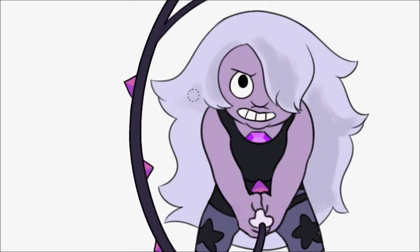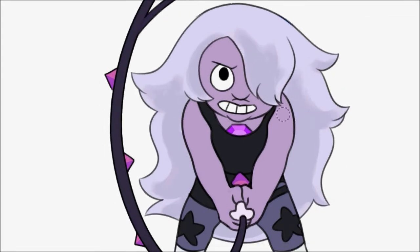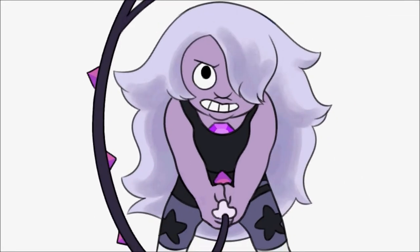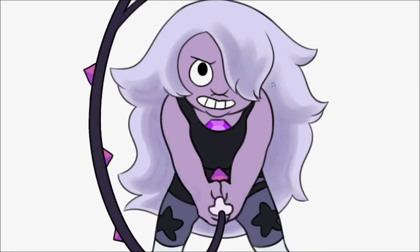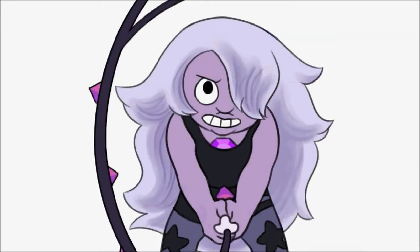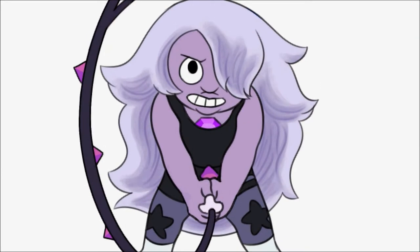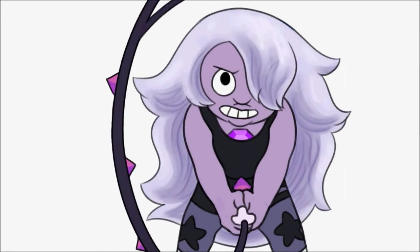Now onto the shading. I actually decided to shade the hair first, though that's not normally what I do — I guess I just felt like doing that this time, no particular reason. She has such long hair that covers up most of her; it's about the same length as her body. So I guess I just decided to start shading the thing that was most present this time.